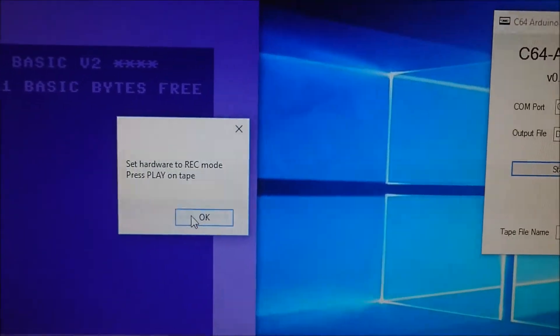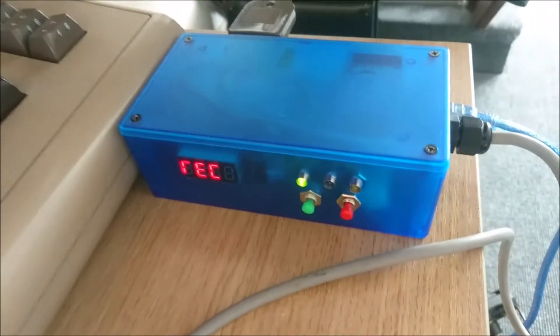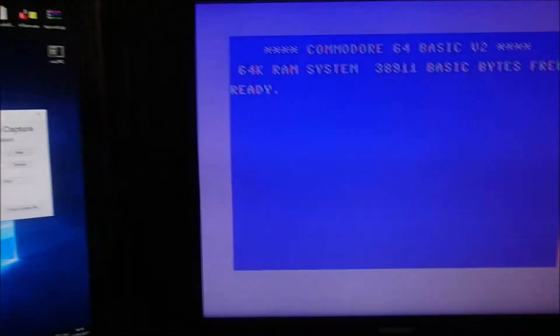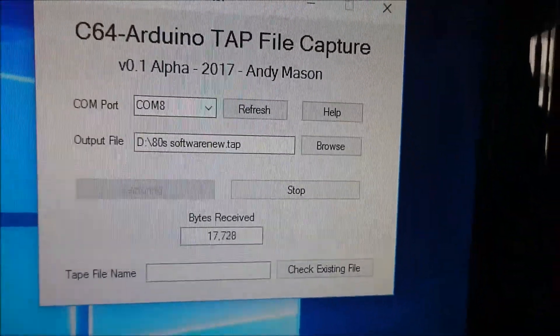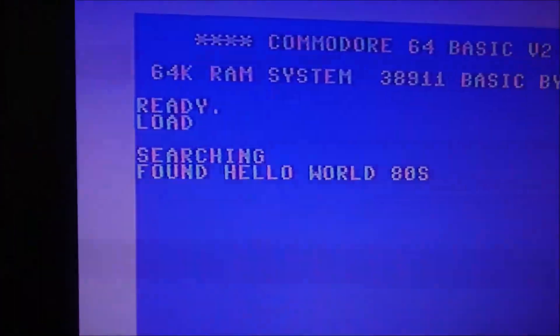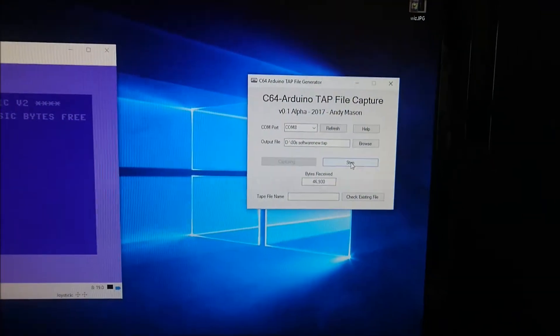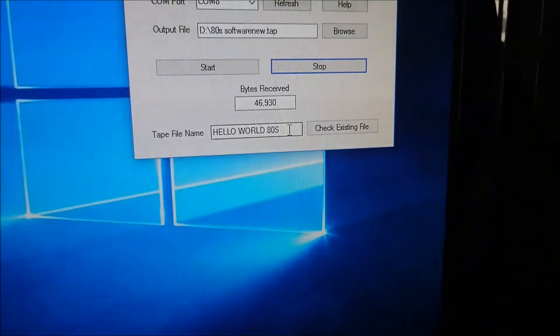The software is telling me it's set hardware to record mode and to press play on tape. So the device is in record mode, and I'm going to hit okay and also load it on the Commodore 64 at the same time. As we can see, the software is now capturing data from the cassette. And that's it - the end of the tape, the end of the program, so I can stop the capture now. It's detected the tape name there as well: Hello World 80s.